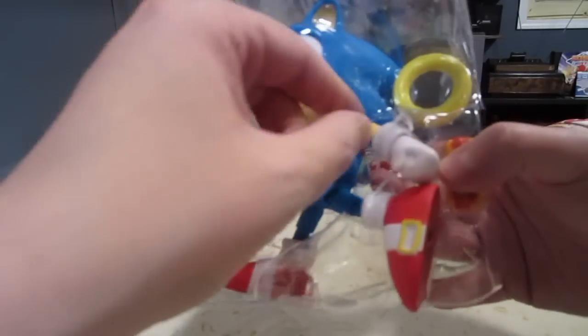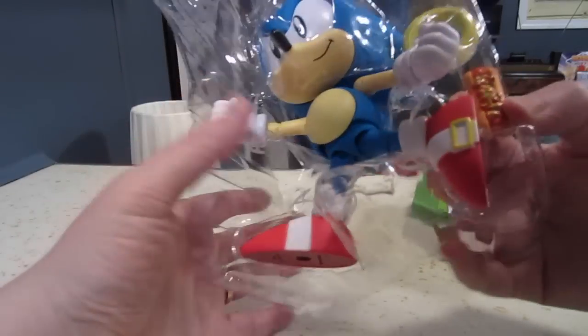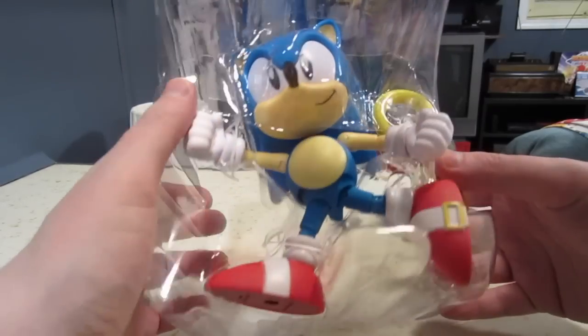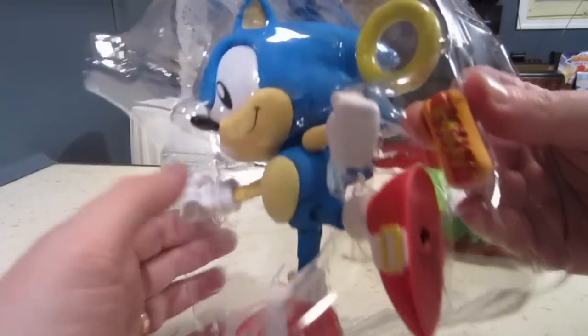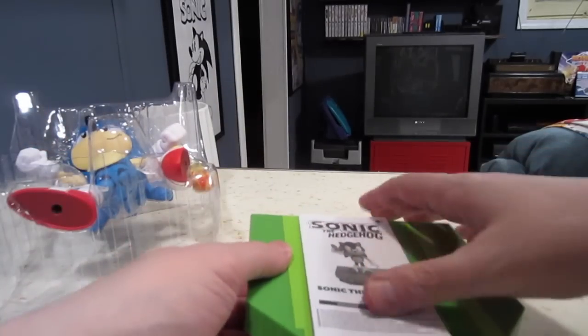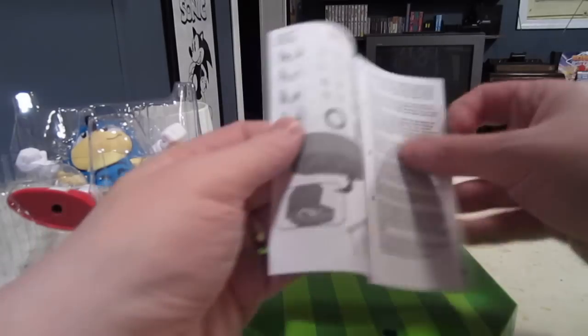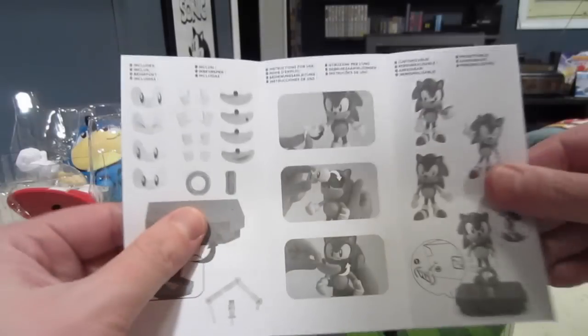So here he is. He's got these weird little ties. I probably should have taken those off before doing this video. Maybe I'll do another cut so we can see him out of the packaging. But as you can see, we've got the chili dog, we've got the ring. And then this was really cool — I was looking at this. This is the booklet. It just tells you — this is kind of nightmare fuel right there — ripping Sonic's eyes out. All the things you can do with it.